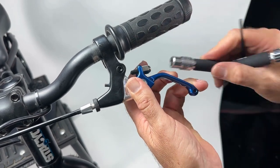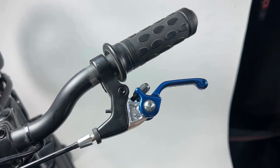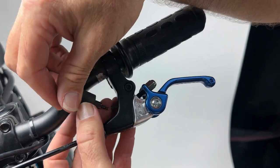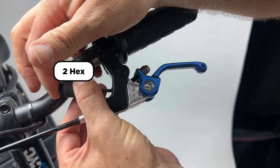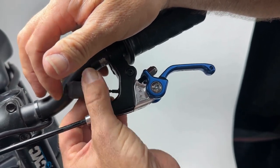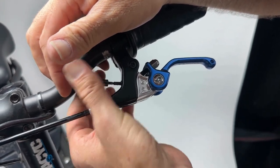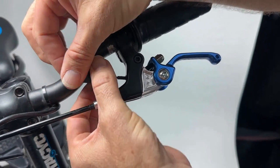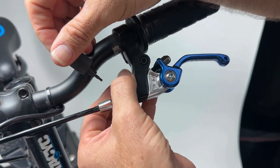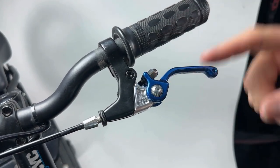Make sure the factory reach adjustment is all the way out — that's where the 2 millimeter Allen comes in. You can even remove it if you want; sometimes we just remove it during installs. Take it all the way out and it won't hurt anything. Just make sure it's not bringing the lever in closer than you want, because the ASV lever will adjust the full range that you need.